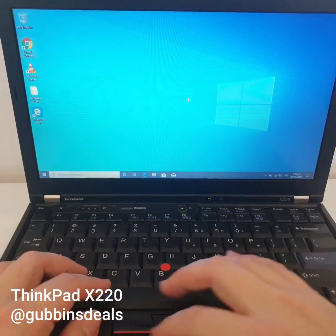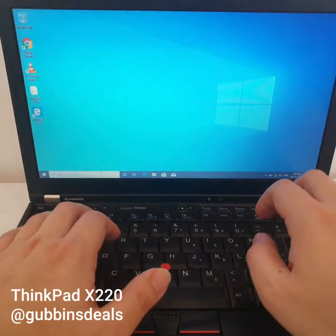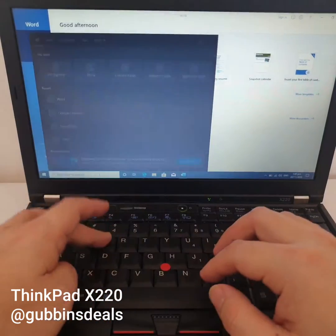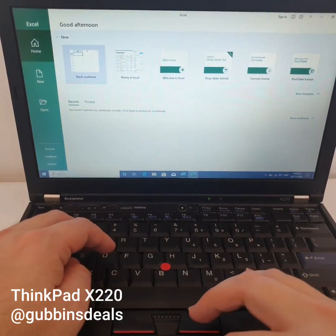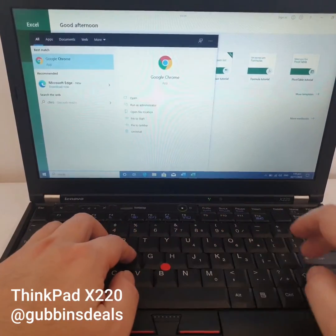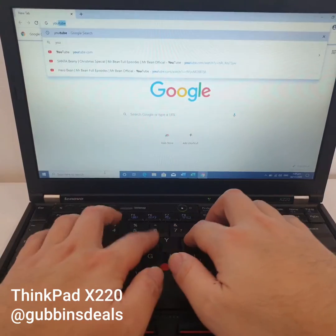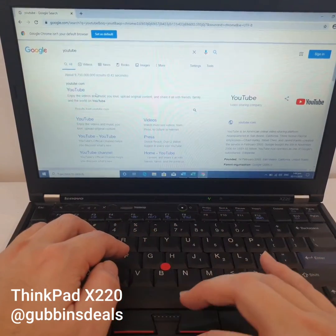Let's try launching some apps. As you can see, it's virtually instant when we go to web browsing — there's no lag at all.